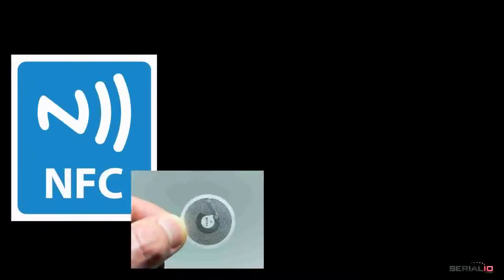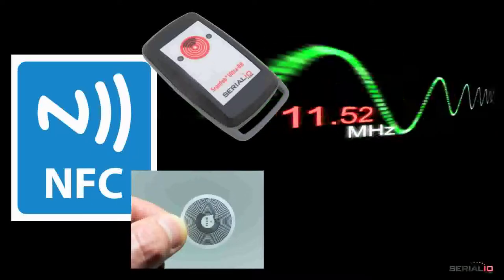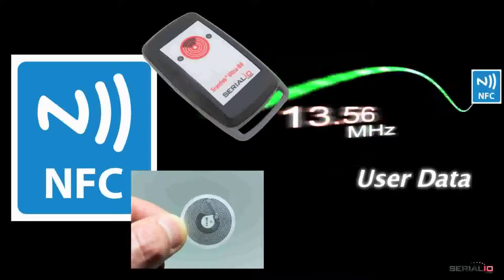Do you need a solution for NFC tags? The ScanFob NFC BB2i looks just like the Ultra BB2i shown here, but writes user data to 13.56 MHz NFC tags and reads both user data and the card's serial number.